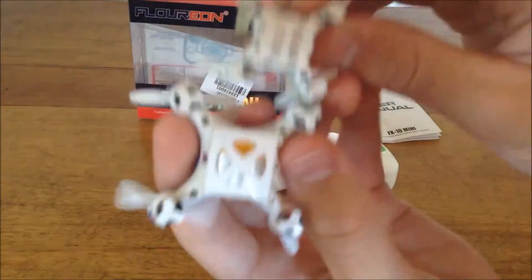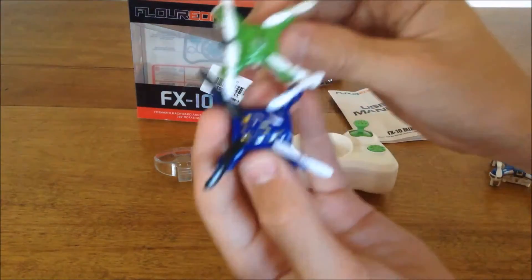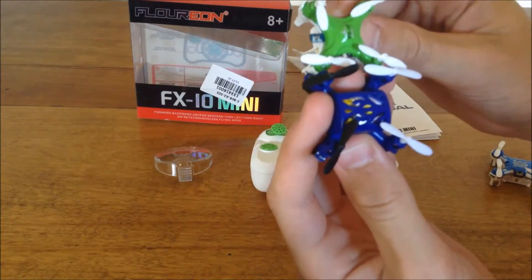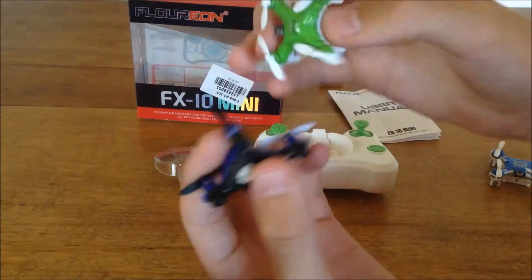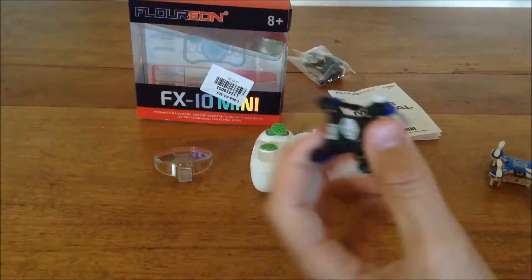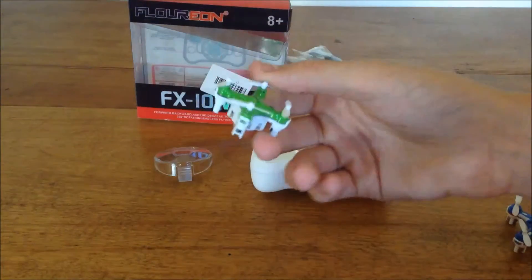Just look at that — so tiny. Now here it is against the JXD 502: not that much smaller, but it is smaller. The 502 is more of an H frame and this is more of an X frame. So: old world's smallest, new world's smallest, newest world's smallest.